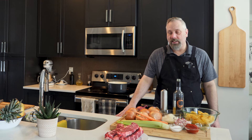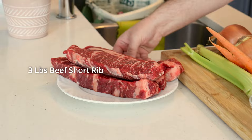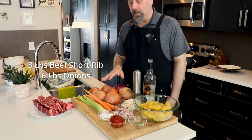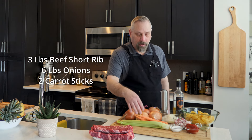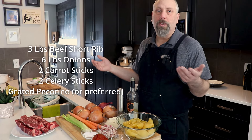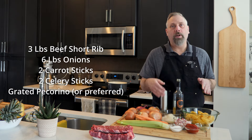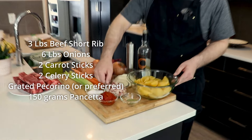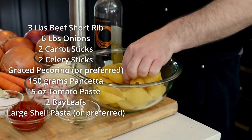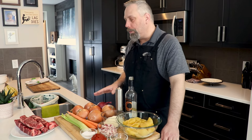The ingredients we're going to need are boneless beef short rib — about three pounds. Since you want a two-to-one ratio of beef short rib to onion, I have about six pounds of onions. I also have a couple of carrots, a couple of stalks of celery, and a mix of grated pecorino, grana padano, and parmigiano reggiano. I also have 150 grams of pancetta, five ounces of tomato paste, a couple of bay leaves, large shell pasta, and about two cups of wine.